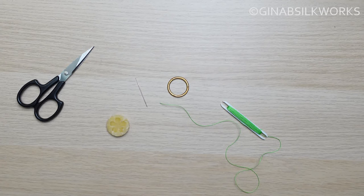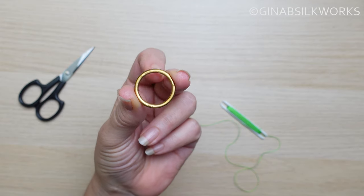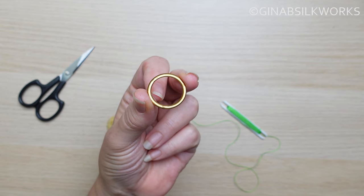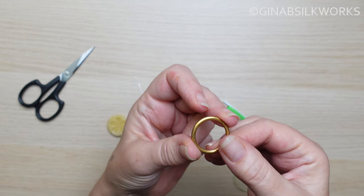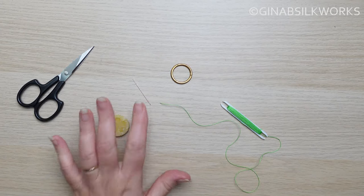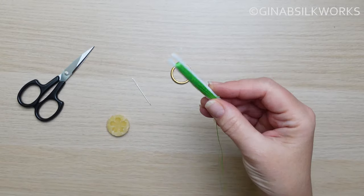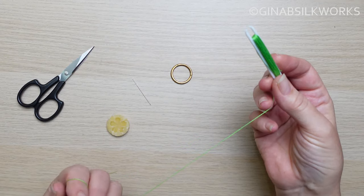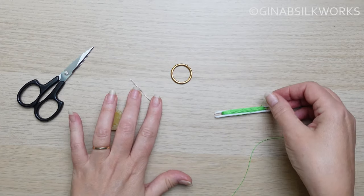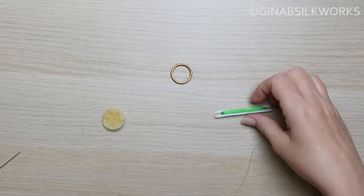For a Dorset ring button you're going to need a ring. Traditionally these days the rings tend to be rings with a slightly rounded profile. Early Dorset buttons were so fine that they possibly didn't have much of a rounded profile — it's very difficult to tell. You'll need your thread, a tapestry needle, some beeswax possibly, and scissors. I've wound my thread onto one of our Dorset button shuttles which helps with the covering part. If you haven't got one, you can just use a long length of thread threaded singly onto your needle.